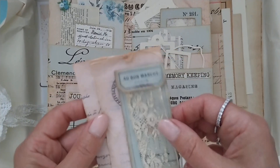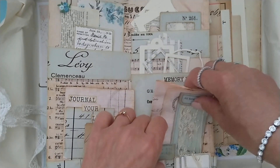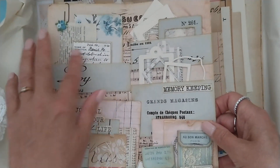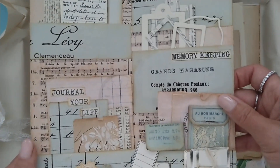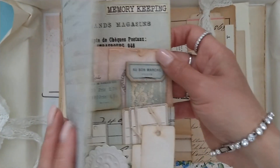I adhered it to a vintage letter and tucked it in the pocket. The pockets I have made with a digital from Amity Blue. I like that because it matches the color of the deed so beautifully.